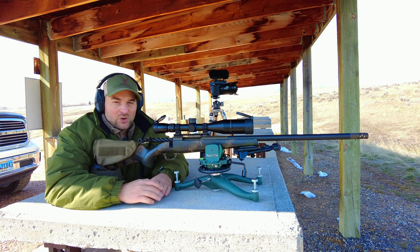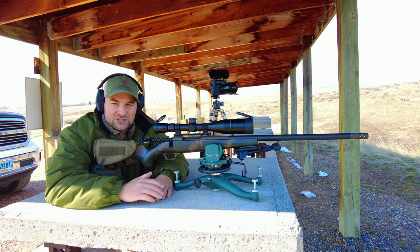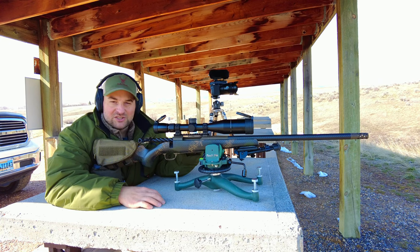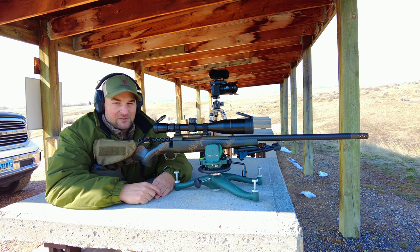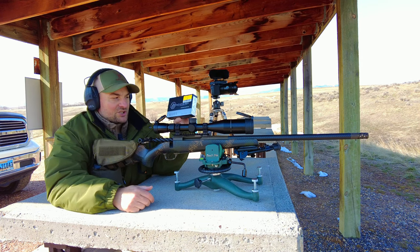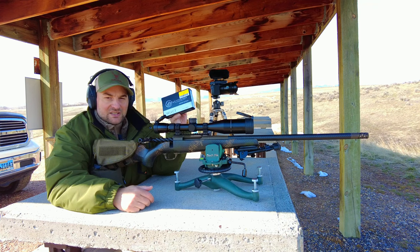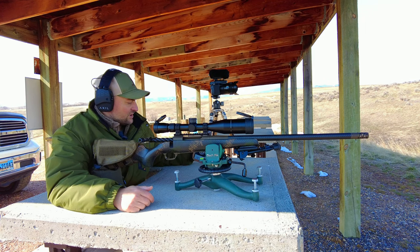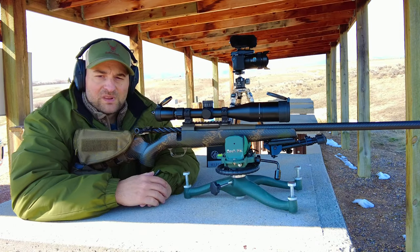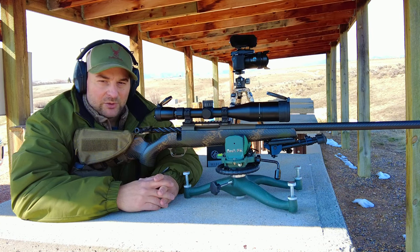I did do a previous studio review and range review on this rifle and we had many problems with extraction and the casings getting bound up inside the chambering area using the Weatherby factory ammunition 127 grain LRX loads. So today we're going to be trying out Weatherby Select ammunition in 140 grain Interlock. These are ultra high velocity rounds, and I'm hoping that with a little bit lower velocities and a heavier bullet we won't have those chambering and extraction issues.